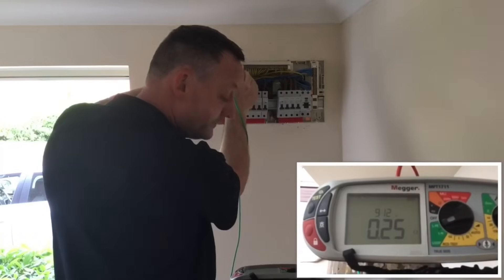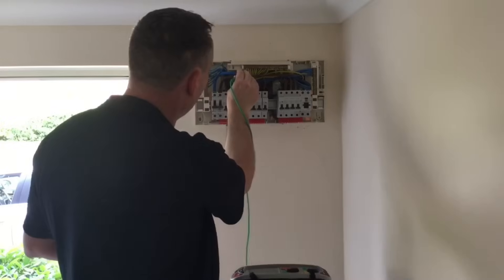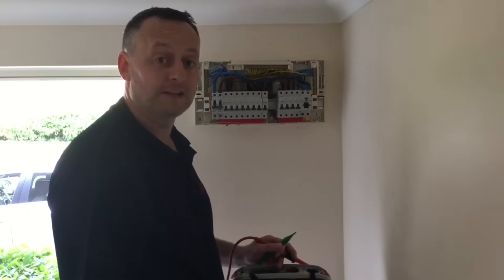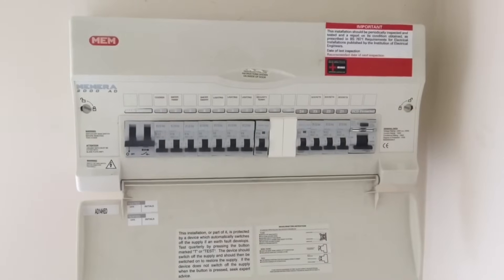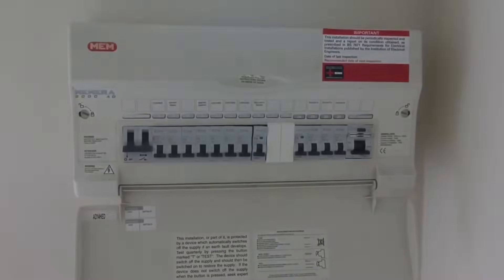I've got a reading of 0.25Ω. I'll pull off the line conductor first and then off the earthing conductor. The external earth fault loop impedance has been measured - it's 0.25Ω, which is less than the maximum of 0.35Ω. Therefore we've proved the external earth fault loop impedance meets the requirements. The earthing conductor is reconnected, the distribution board cover replaced, and we can now turn on the main switch and individual circuit breakers.